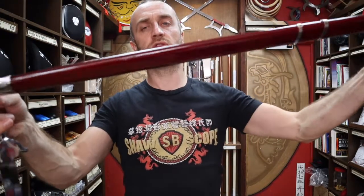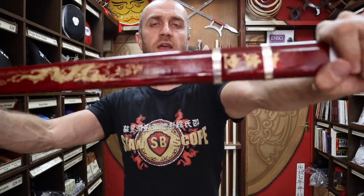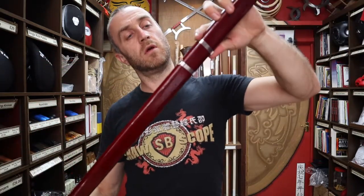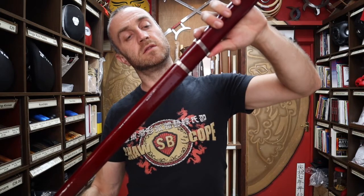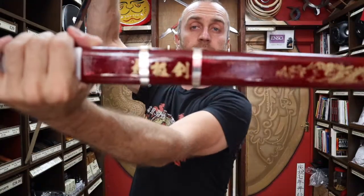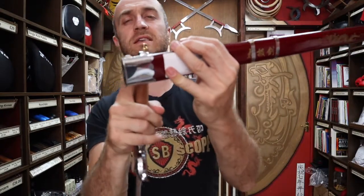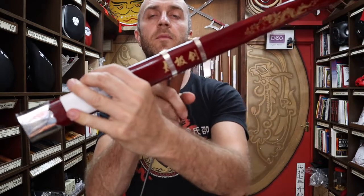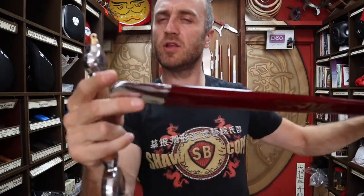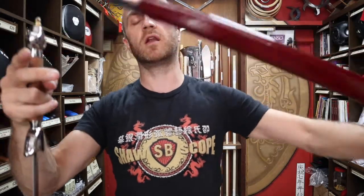With the sword you also get the scabbard. These also vary — you get slightly different designs. This one has a dragon on it with some Chinese writing which says Tai Chi, Tai Chi Chuan. You get the little silver fittings. Sometimes these will be brass-colored or gold-colored, sometimes silver, but nearly all of the time you get this maroon-colored paint on them.